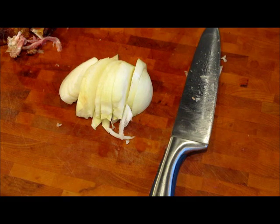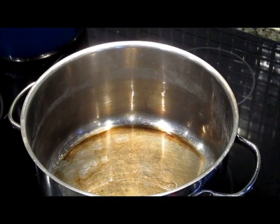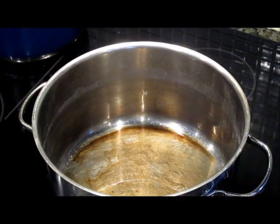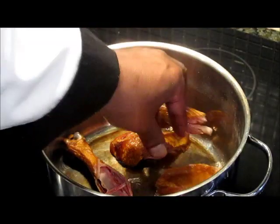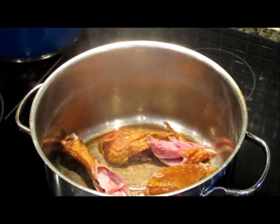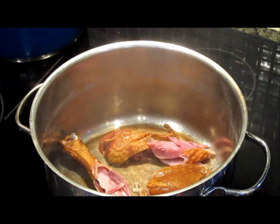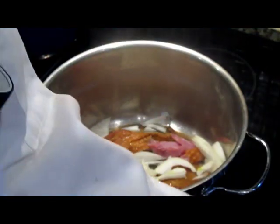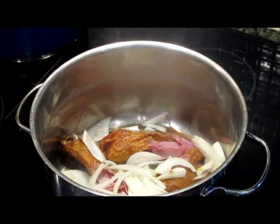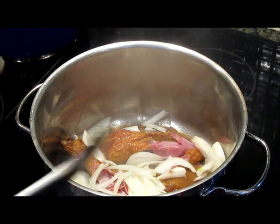Let's walk over to our pot and take a look inside. We're going to go in right now with our smoked turkey. All we're trying to do is just brown this a little bit, give it a little color. It's already smoked, it already has a beautiful smoked flavor. Now we're going to go in with our onions — there they go, all the way in.